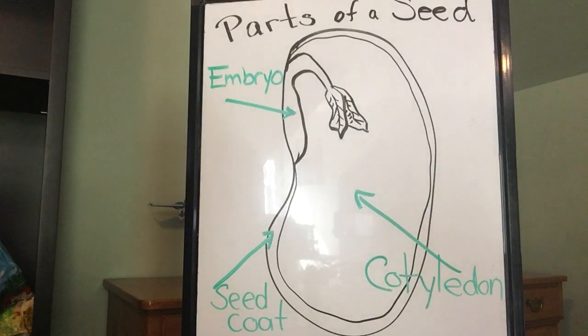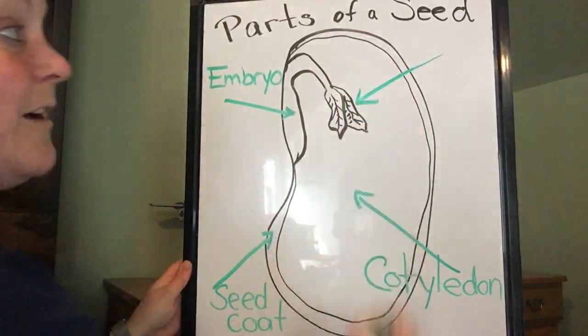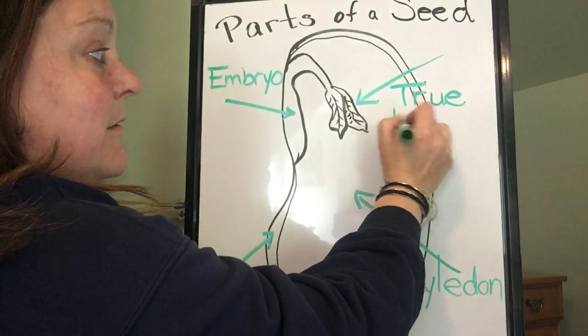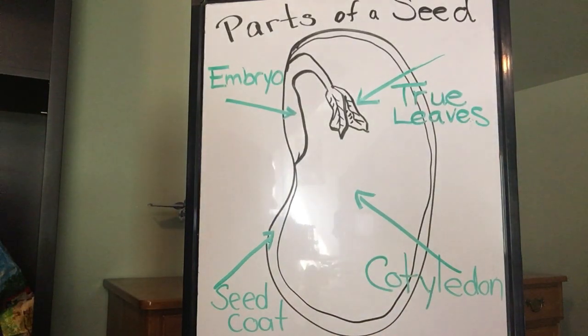The last part to remember is the true leaves. These are the first leaves that the plant will have that will use photosynthesis to make their own food. If you try out this seed dissection on your own at home, you will have to look really closely because they are super teeny tiny. These are the true leaves.